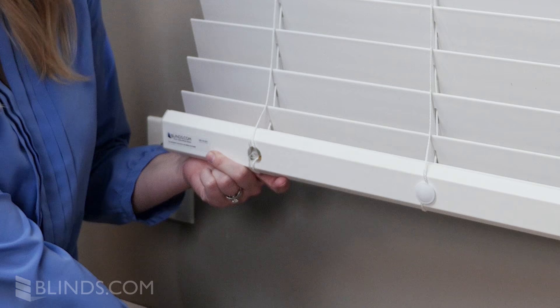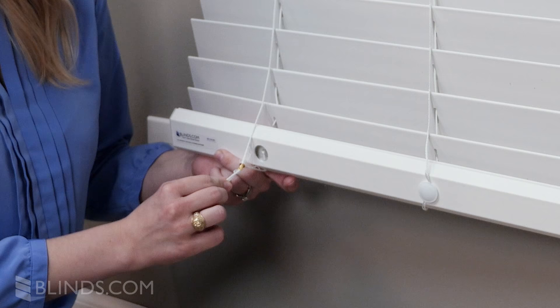With your blind still hanging in your window, remove the plugs located on the bottom rail of the blind to reveal the knotted lift cords. Untie the knots and remove the bottom rail of your blind.